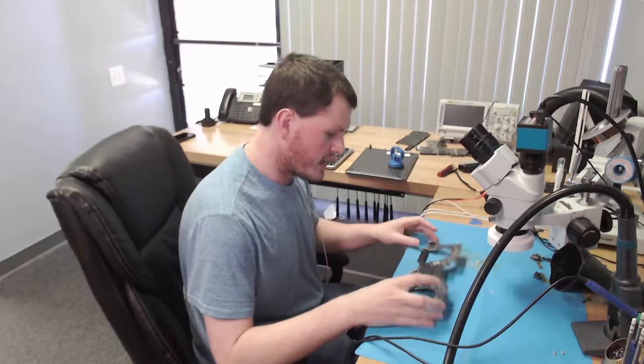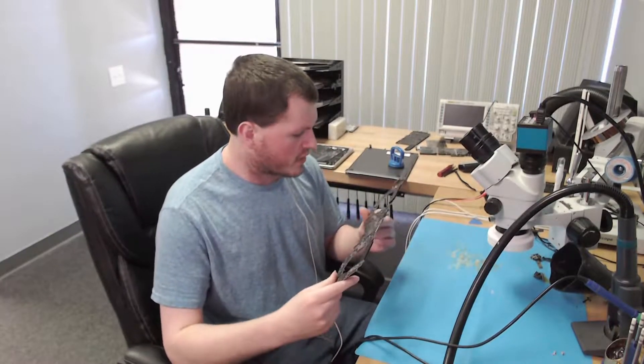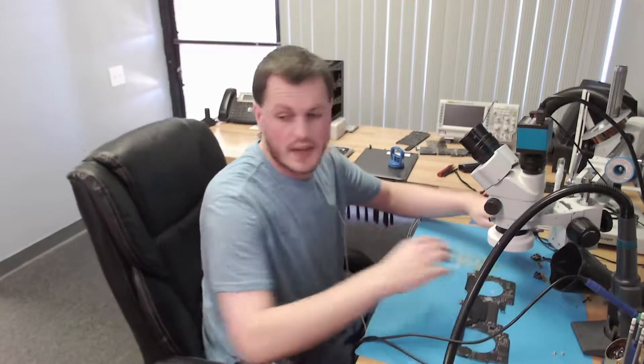Today we have this A1989, which comes out of a 2018 13-inch MacBook Pro with a touch bar, with the complaint of no power after liquid damage. Overviewing the board, we have a little bit of corrosion in this area in our USB-C controller, but it's relatively minor.